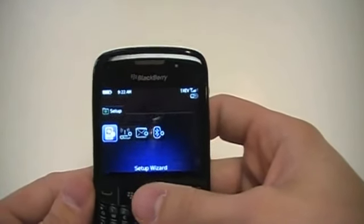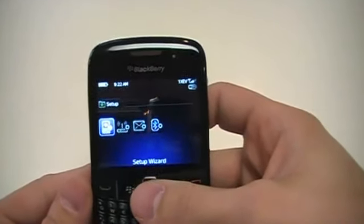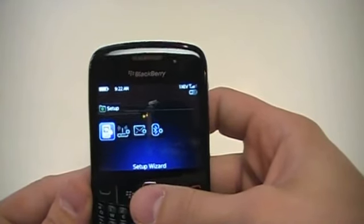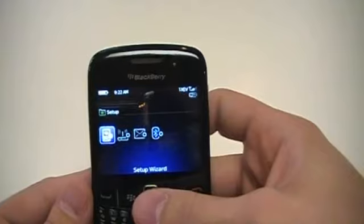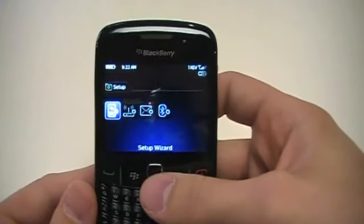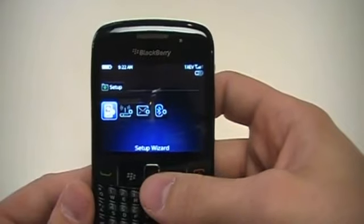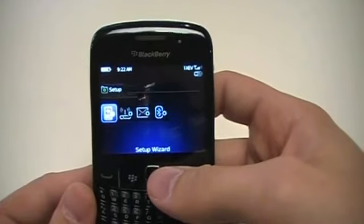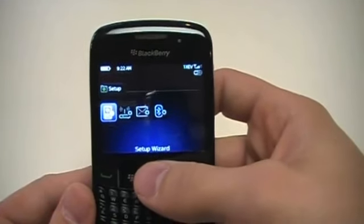In Setup, you have a basic setup wizard you can go into. You can use this to delete languages you're not using and free up some application memory space. One thing to note is this comes with 256 megabytes of application memory, which is fantastic. If any of you have used previous devices like the Tour, you'll realize that's more than enough for all the apps you'll be running.